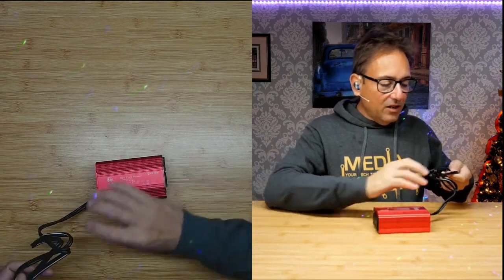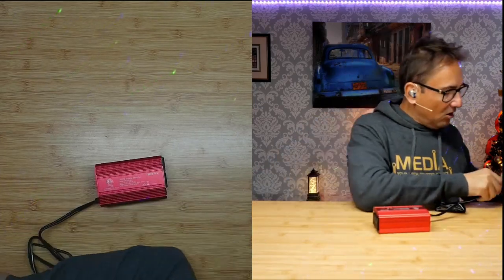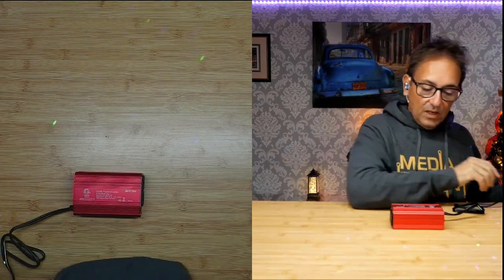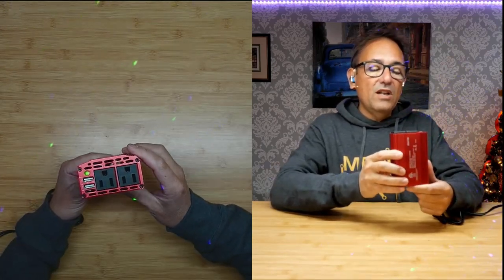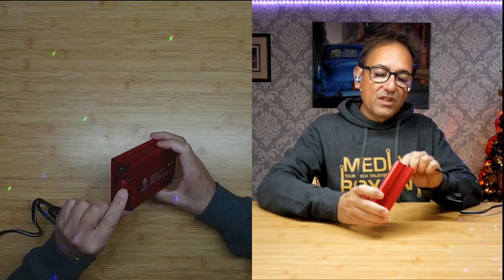I'm going to plug in the 12 volts, just like I would in my car. It's on — we have a green light, it's super quiet, and the fan is running.